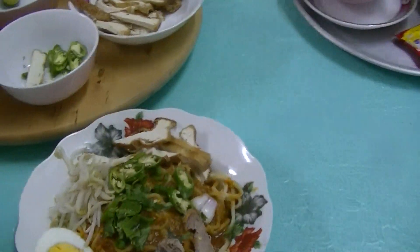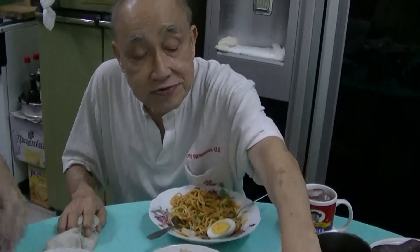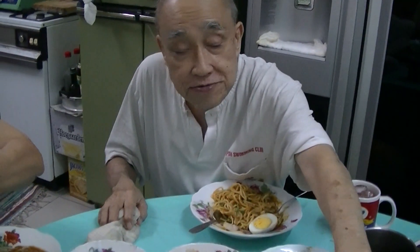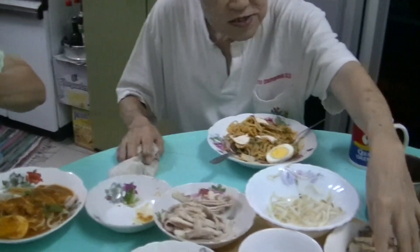So does it taste like Mie Rebus or Mi Jawa? No? Yes? How is it? Nice? Different?